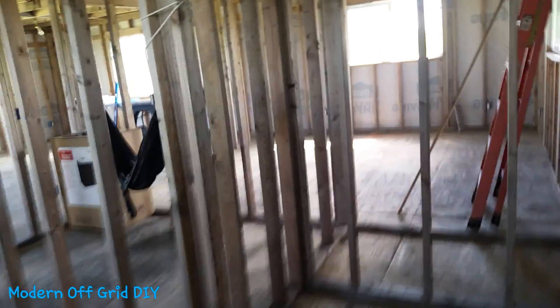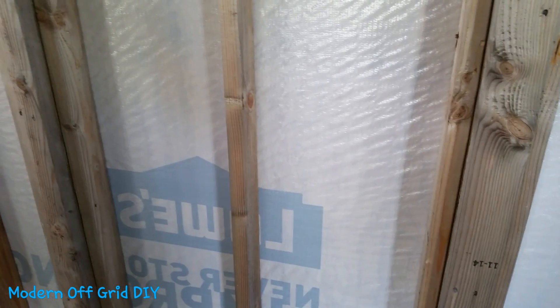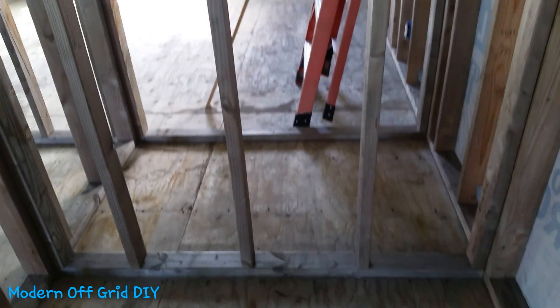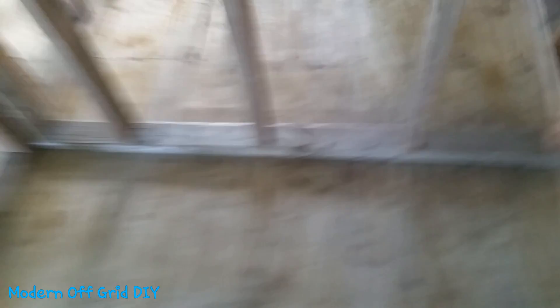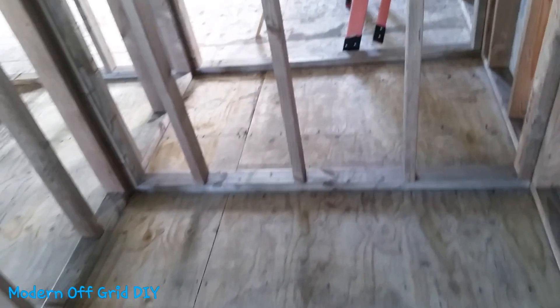I'm thinking about two possible locations for the electrical box. Option one is putting it in the guest bedroom closet, either in between this wall so the panel opens this way or that way. I don't really want it on the far wall because the foundation plates are thick with a lot of wood, so drilling there would be a pain. I may put it right in the middle, drill straight through the plate and floor, and route all my wires down to the power room.